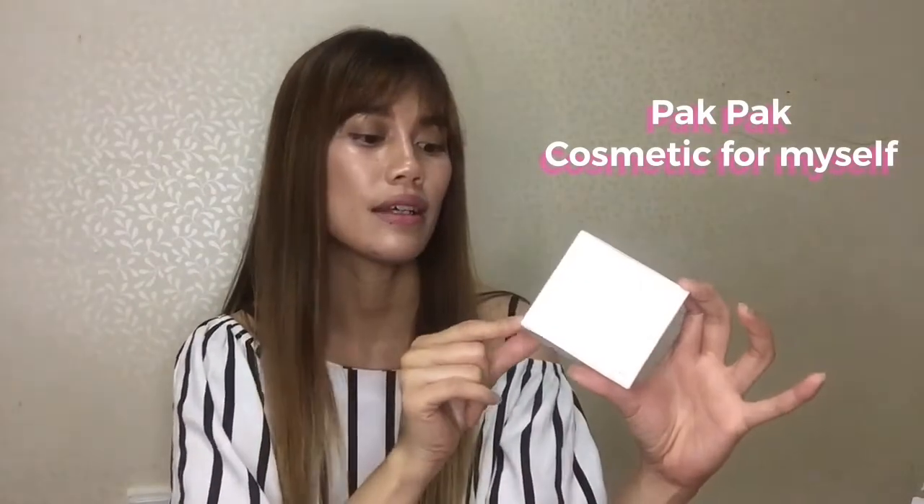So now we will get into it — I will show you the product. Ta-da, here it is! This is Pakpak Cosmetic — it's spelled P-A-K-P-A-K — and this is made in Korea.